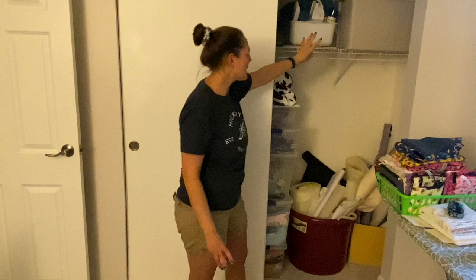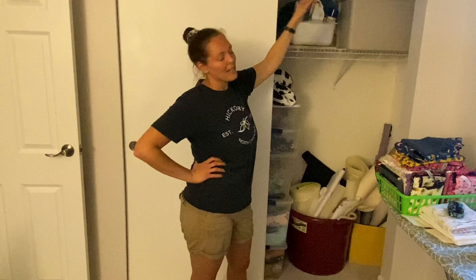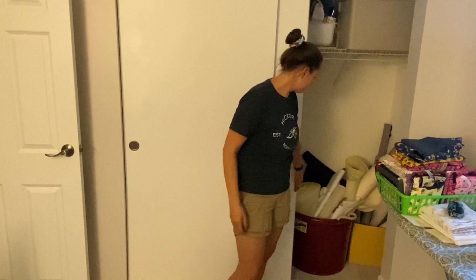This is my embroidery stash — anything embroidery, like the interfacing or stabilizer that I use for it. And then that one I think has old jeans that I'm working on upcycling, as well as other clothes that I need to work on upcycling or fix or otherwise.